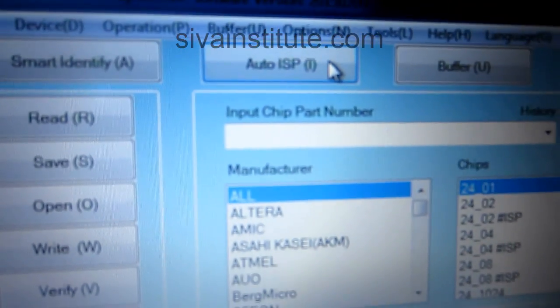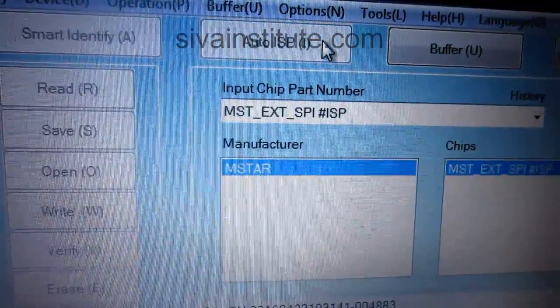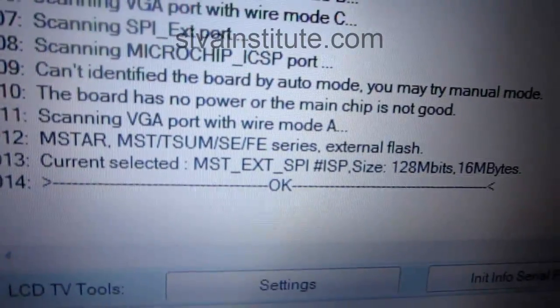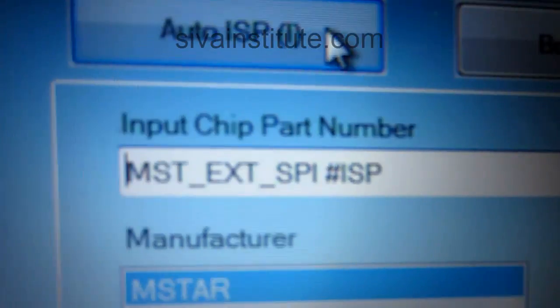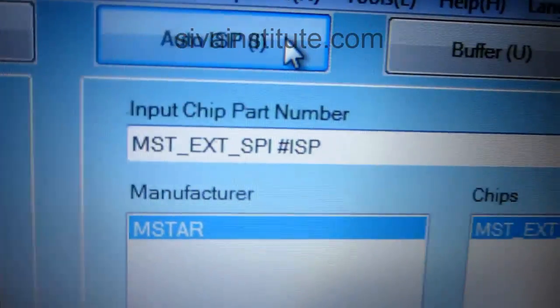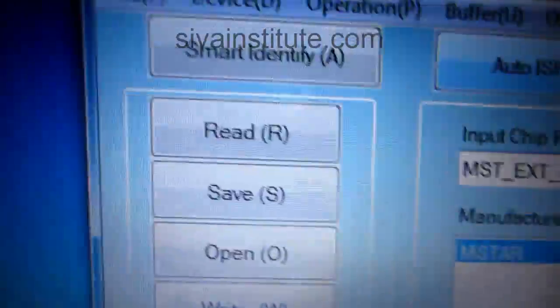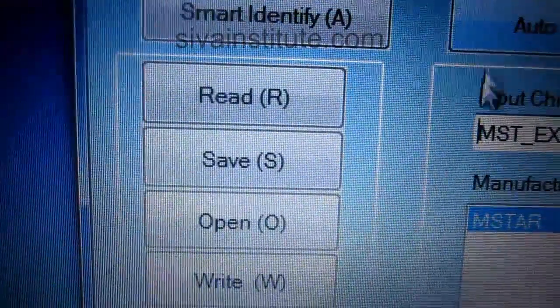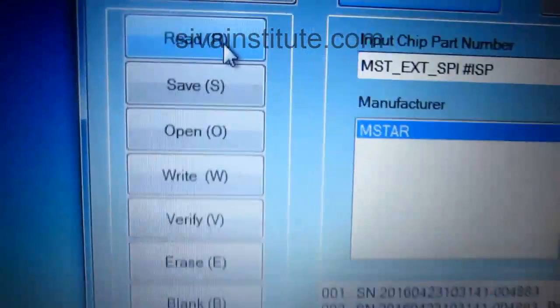Now I will show in here. We will click that place. Now see here — this is OK, the number also is coming. Without the manual you will go in this way. That chip name also will come in this place. After you will go to read — first you will read. In here, read. In here you will go to read.